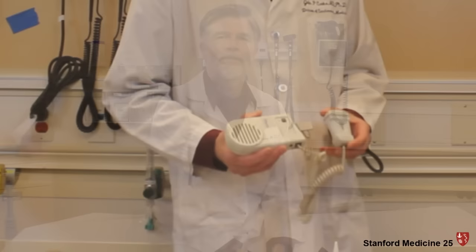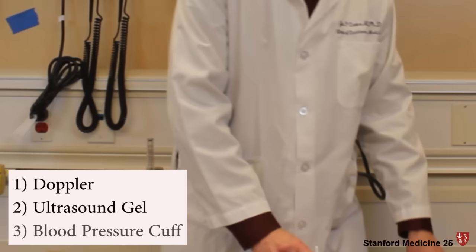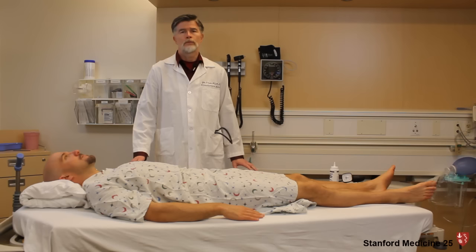For the ankle brachial index we need a handheld Doppler, some ultrasonic gel, and a blood pressure cuff. We want the patient in a dimly lit, quiet room for about 10 minutes, relaxed, so the blood pressure stabilizes.